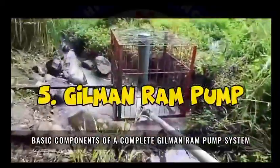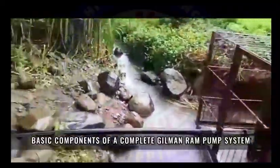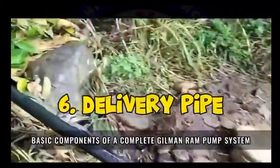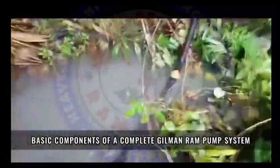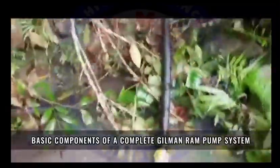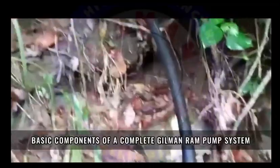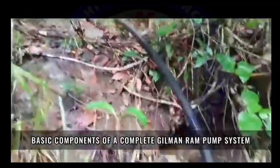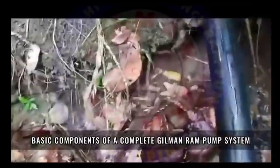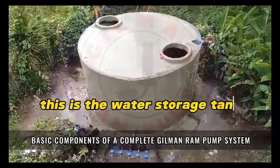5. Gilman Ram Pump. 6. Delivery Pipe — the delivery pipe connects the ram pump to the Ferrisman tank. 7. Ferrisman Tank — this is the water storage tank.